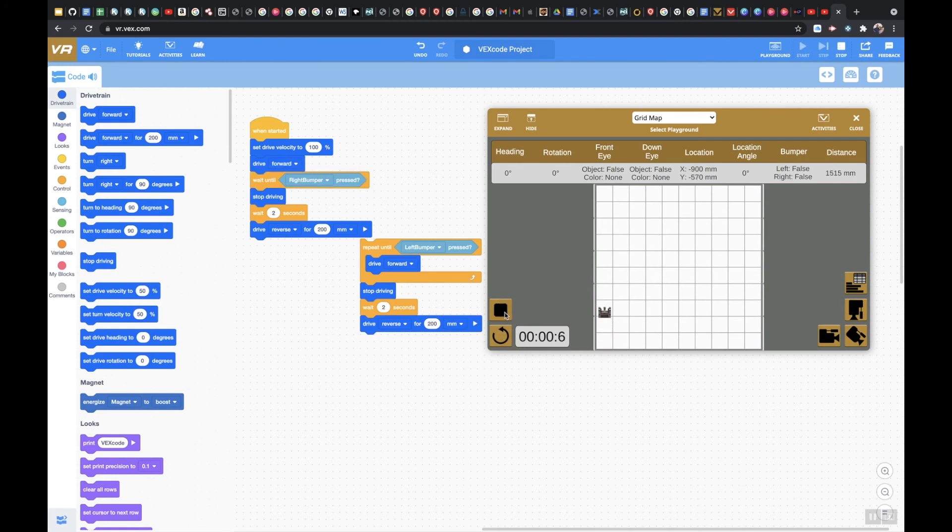There it goes — it's been pressed, it stopped driving, waited two seconds, and then went in reverse for 200 millimeters. That is how you use the bump switch — the left side and the right side — using a repeat until and a wait until. If you have any questions, please don't hesitate to reach out to me.